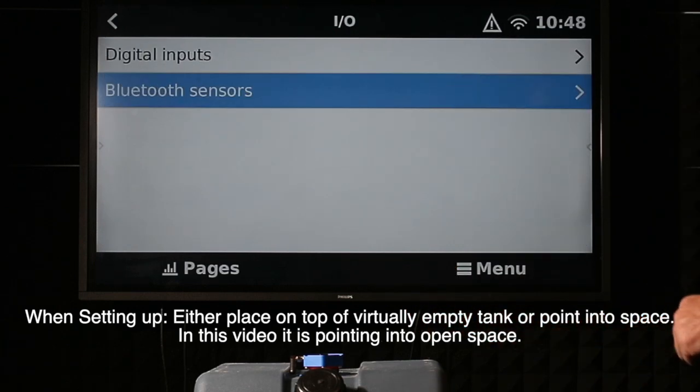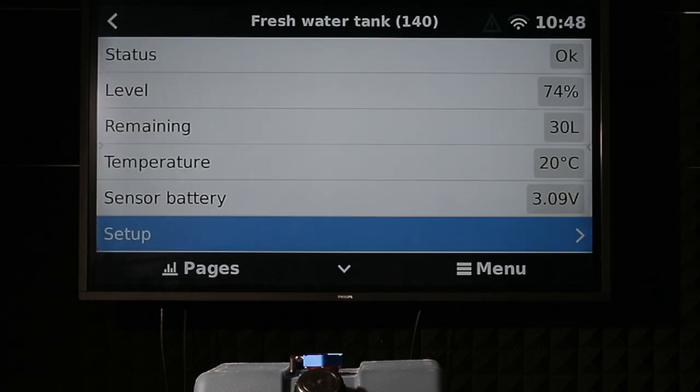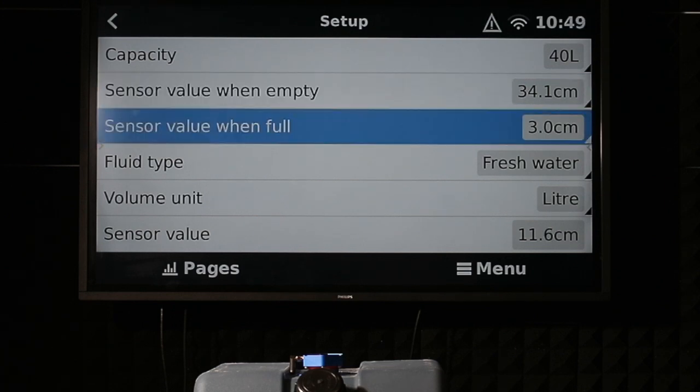If I come out of settings now, there it is, set to fresh water. Coming down into setup mode, it shows we have set a 40-litre tank. The sensor value when empty is the depth of the tank — this tank is 34 centimetres, 34.1 when full. There's 3 centimetres at the top, so a dead band of roughly 35–40 millimetres, 3 to 4 centimetres at the top. The sensor is 1.6 inside the unit, so we've set that at 3.